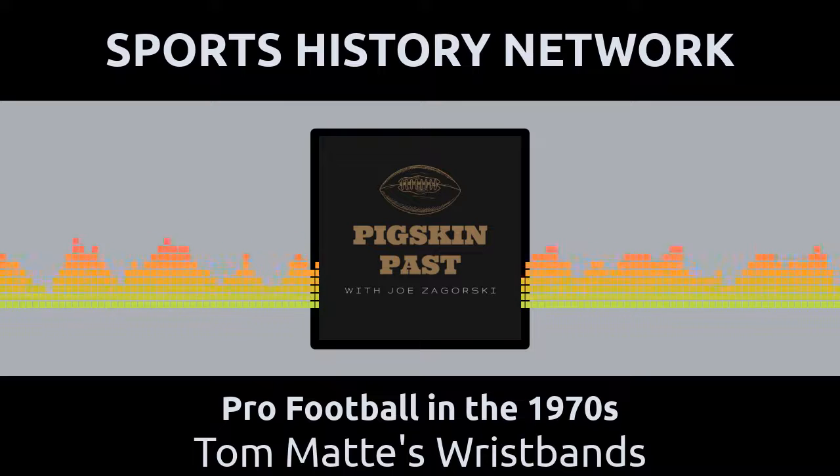Most of the plays listed on Matte's wristband were basic running plays, short roll-out passes, and some common pitch-out runs — the stuff that he, as a running back, was familiar with. Only now, he would call the plays in the huddle.